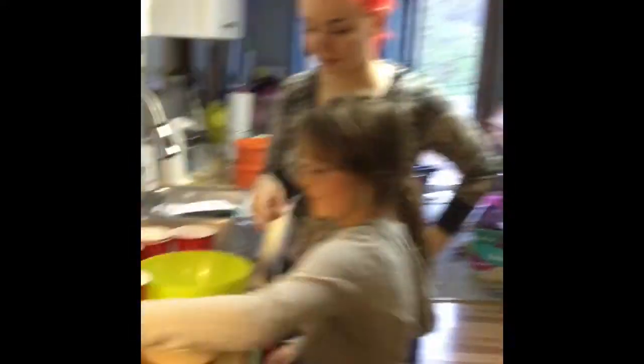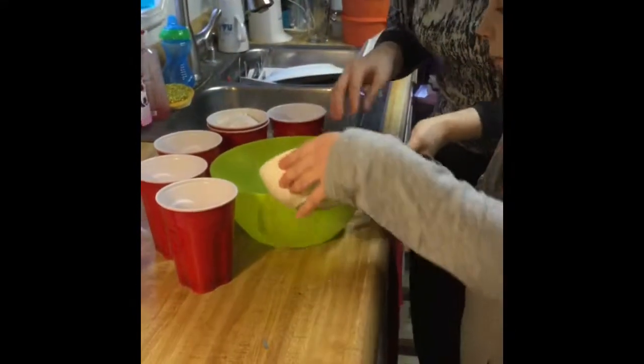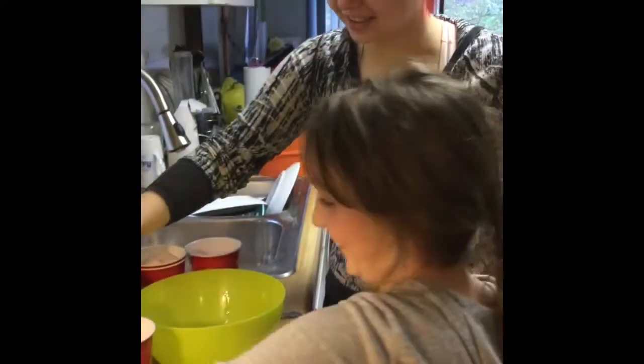So we're going to start with the butter. Go ahead and pour that in, and be really careful with it. Oops. And then we're going to go with the sugar.